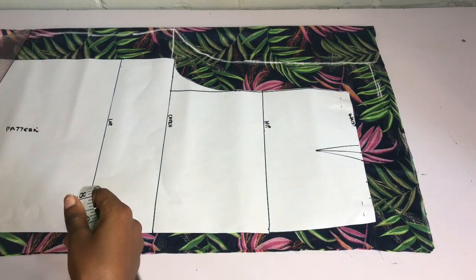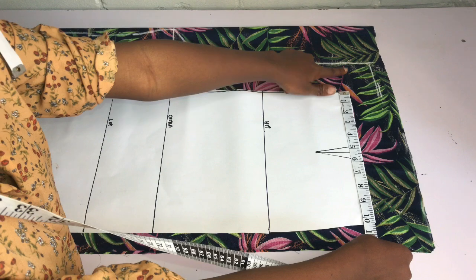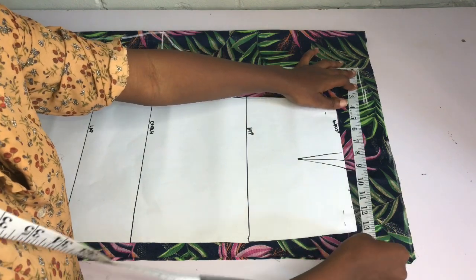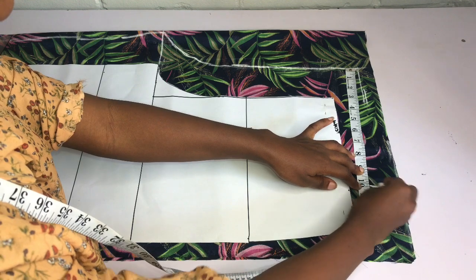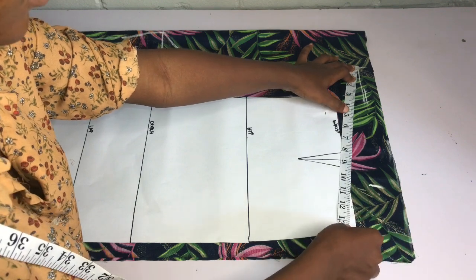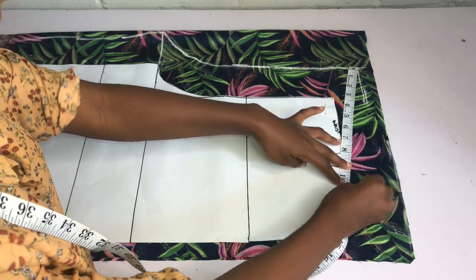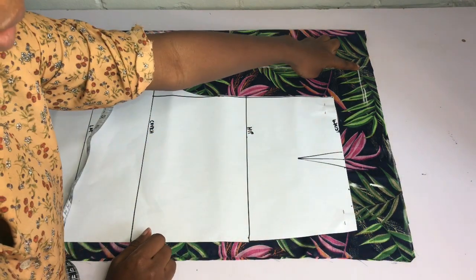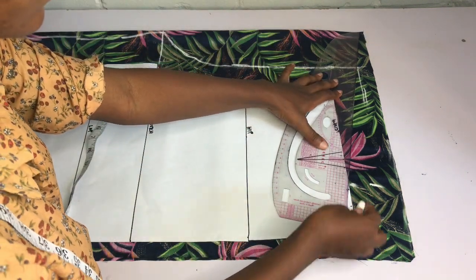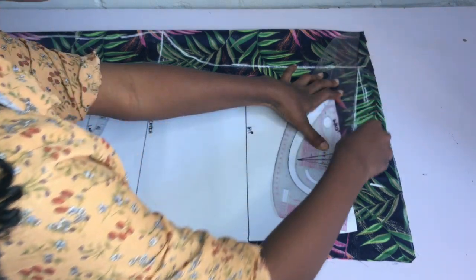Next I work on the waist area. I place my tape on the pattern paper and measure what I have — about 10 and a quarter inches. Since we extended the waist area by 3 inches, the waist of the back starts from that extension. I place my tape from that extension and mark 10 and a quarter inches — the waist of front and back should be the same. I place my tape in a slant and use my ruler to connect in a slanted form to meet the 10 and a quarter inch mark. This becomes the new waistline for the back.